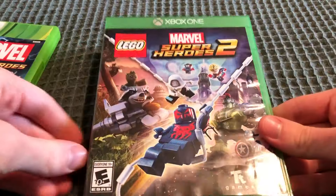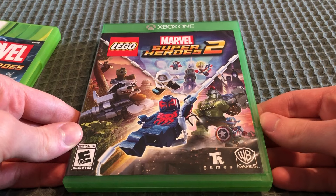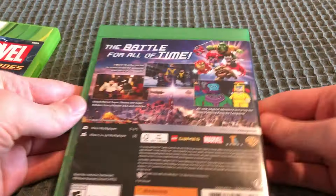And here's the second one. Front. Spine. Back.